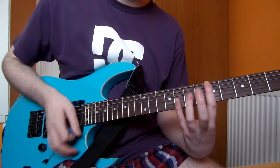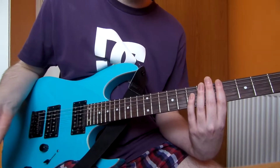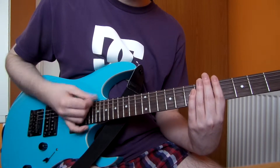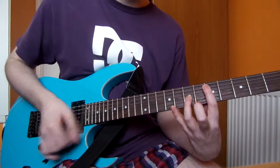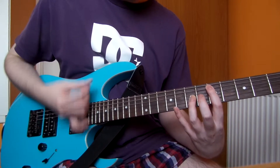On the fourth time — you do that four times — but on the fourth time, you make a D sharp octave. Your first finger on the 6th fret of the A string, first finger on the G string at the 8th fret, muting out the D string in the middle. And then we go into the main riff.